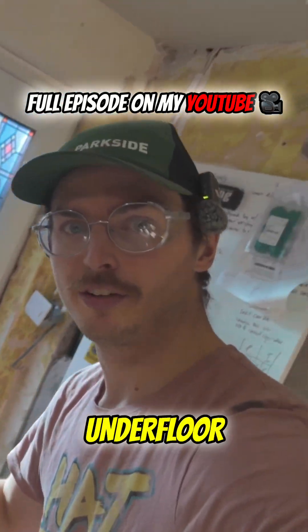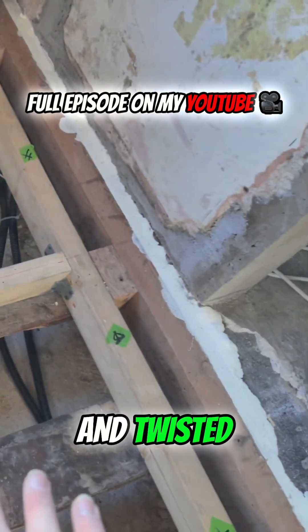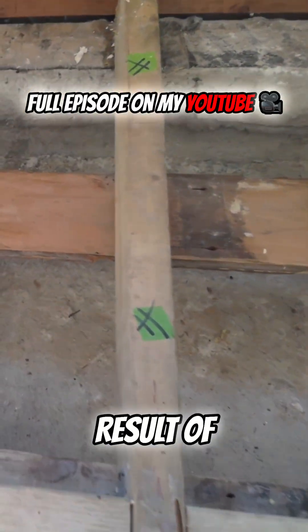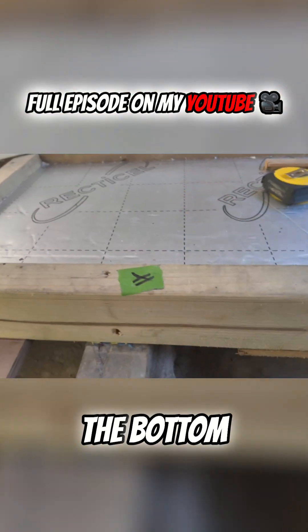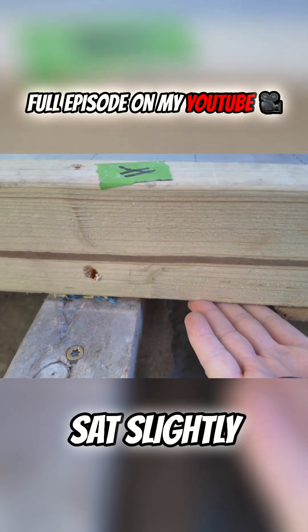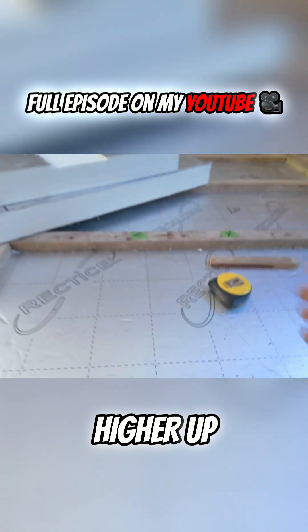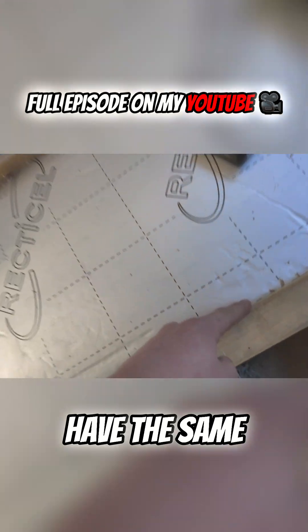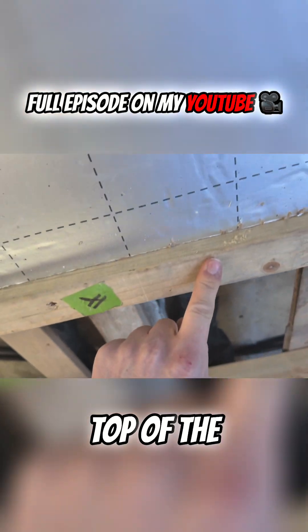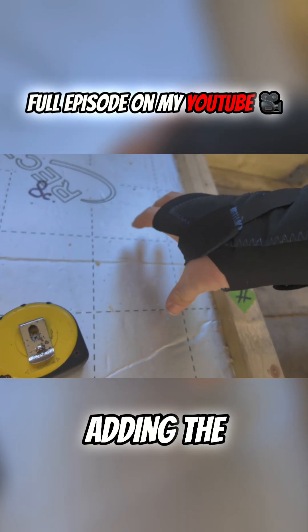If you cast your mind back to the underfloor heating preparation video — I'll put the link here if you've not seen it — you'll remember that I had to replace three of the joists because they were rotten and twisted. The problem that's come about as a result is that these are modern four-by-twos, and they're not actually four inches tall. So the bottom of the joist sits slightly higher up than the original ones, which means the battens fixed to the underside are higher up, the insulation you drop in is also higher up, and you don't have the same gap between the top of the insulation and the top of the joist. That's a little too close for comfort when it comes to adding the pipes.